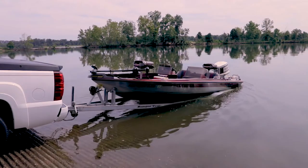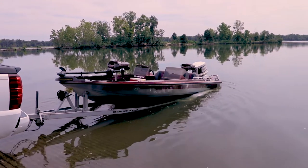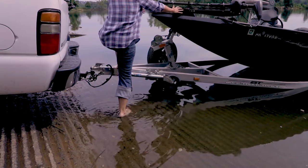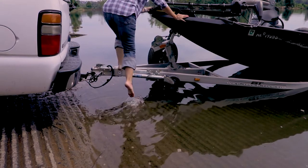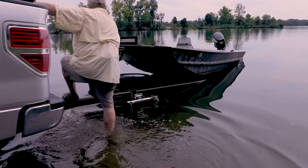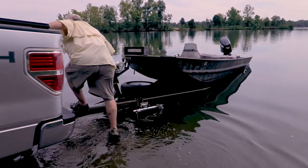Launching and loading a boat by yourself has always been a challenge. Climbing in and out of a boat when it is on the trailer is really difficult for many people. Boat launches can be very slippery, and standing on a trailer frame with wet feet is hazardous. One slip and you're likely to be injured, and you'll definitely get soaked.